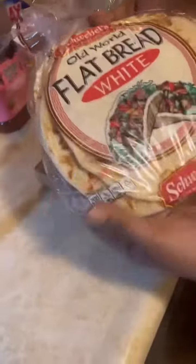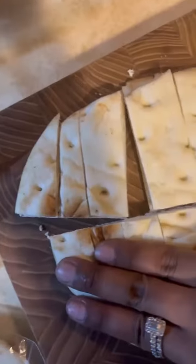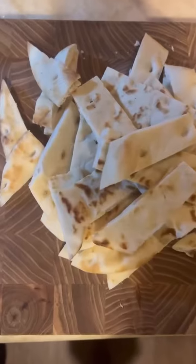Let that come to a simmer on medium heat, then put it on low while you get your flatbread fries ready. I used two pieces of flatbread and just cut them long ways to make the fries in the shape that I wanted — as you can see, voila.